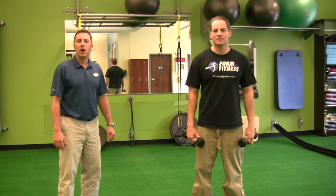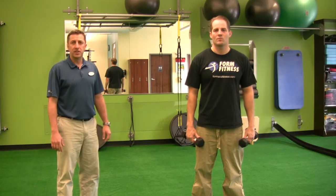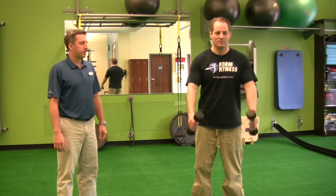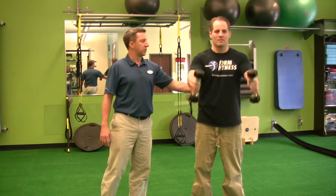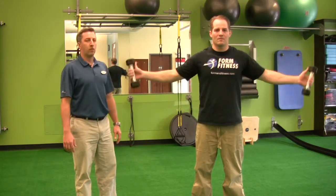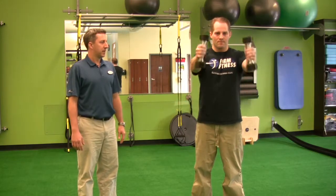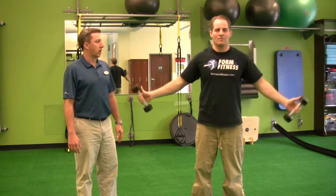The exercises Jeff is going to show you now are shoulder Y's and T's, or lateral raises and anterior raises. These exercises focus primarily on the anterior and lateral deltoid. As Jeff lifts, spine is nice and straight and tall, shoulder blades are back, head is back over his body. Weights only have to go as high as you are comfortable.